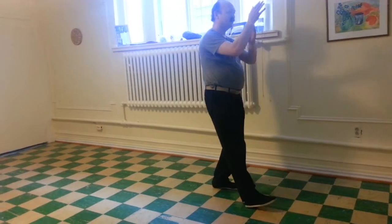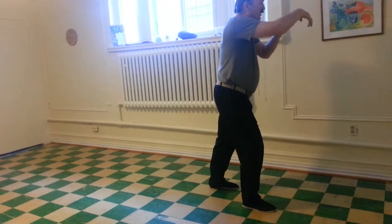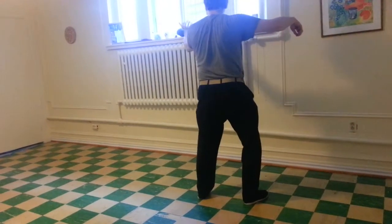Shift back. Body straight. Turn the wrists. Toes down. Shift forward. Palm down, fingers together. Repeat single whip. Left palm forward.